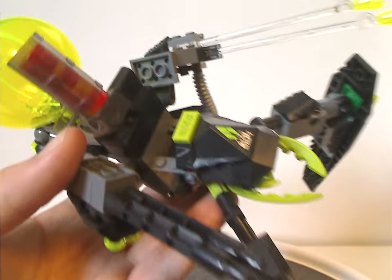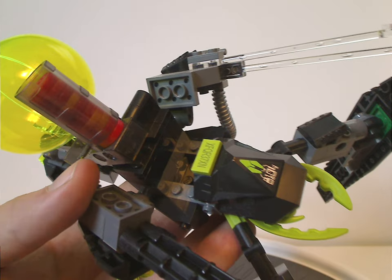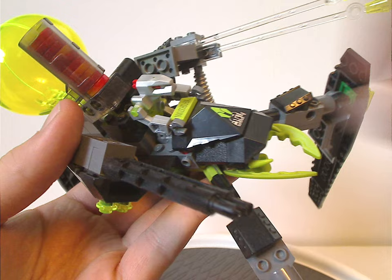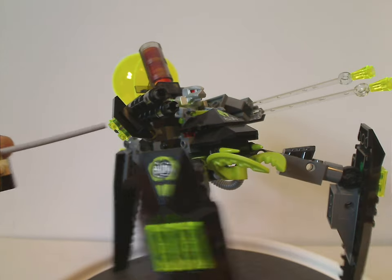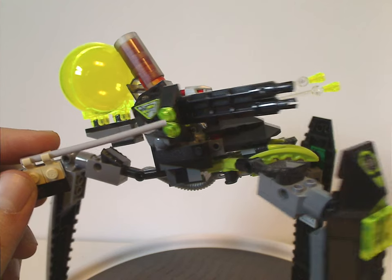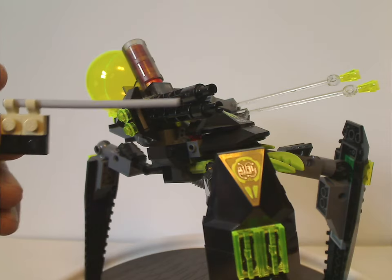From the top view, there's a little tile piece with a code on it, and enough space to fit your other Devastator Robot. There are two gun-like sections of different kinds: one with a jagged slope with a sticker, two trans neon green studs, and two gun barrel-like support pieces.